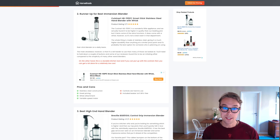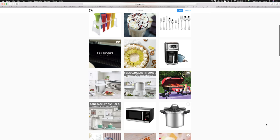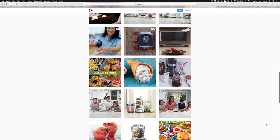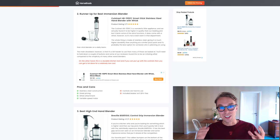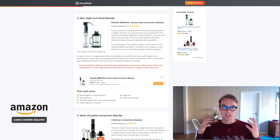You also get a whisk attachment and a variable speed motor, which is great if you don't want to blend everything into the smallest pieces. What I don't like is that some people find the controls hard to use, and the included beaker is not BPA-free. But overall, it's a great immersion blender — check it out on Amazon.